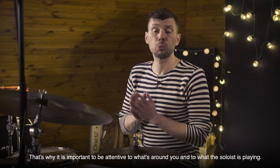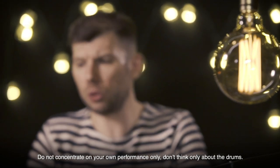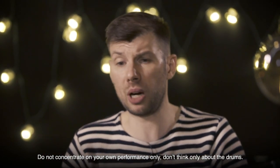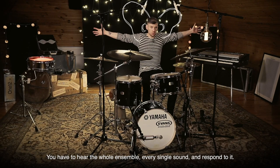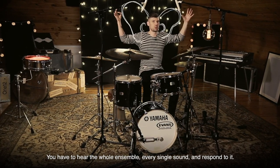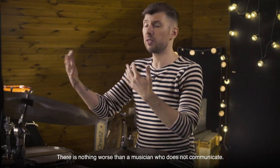The best source of such ideas is melody. This is why it is important to listen to the soloist and all that is happening around you. Don't concentrate only on your own game, don't think only about the barabans — raise your big ears and scan the space around you. In the whole ensemble you should listen to each sound and react to each sound.